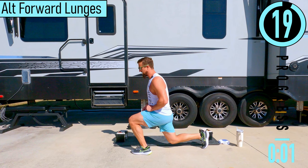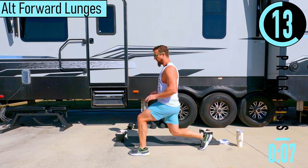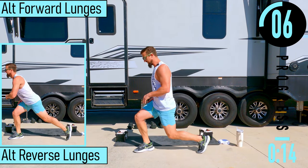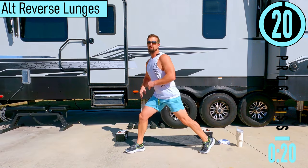So we're dropping out, coming back, switching sides. You don't have to take a big step if you can't — it could be a smaller step. Just a nice little move like that to kind of warm up. If you can't do single legs, you can do squats as well.